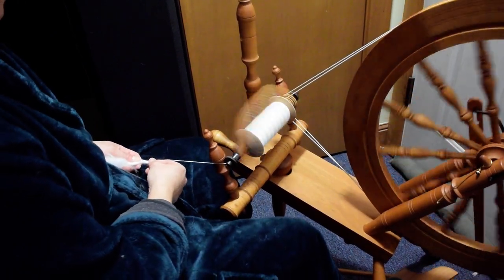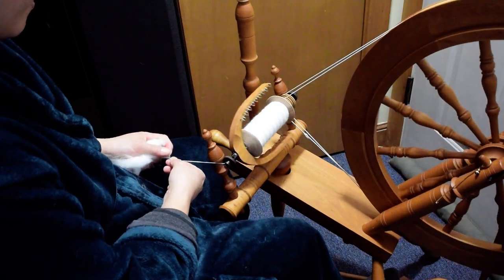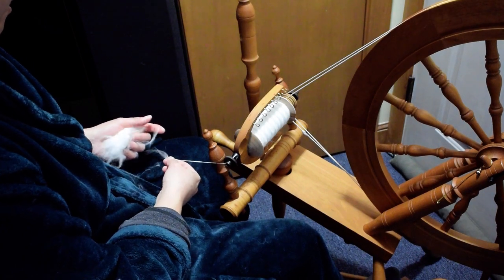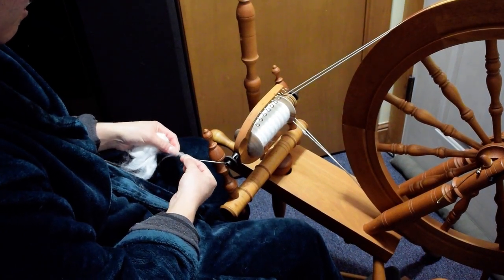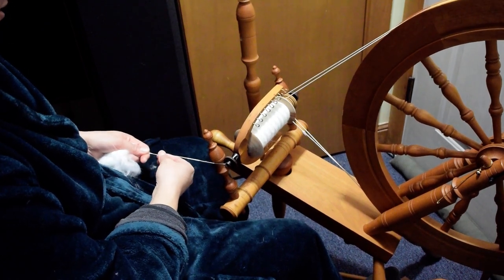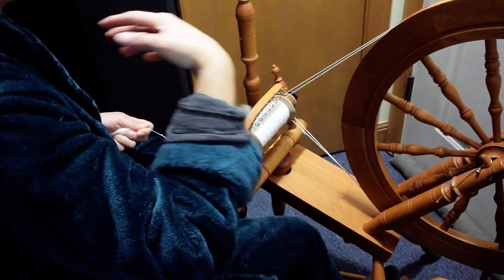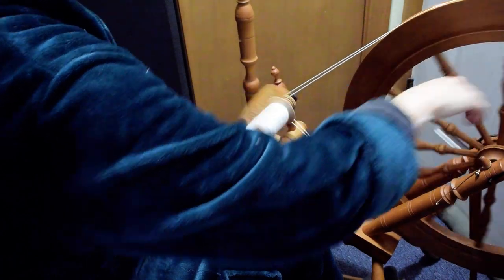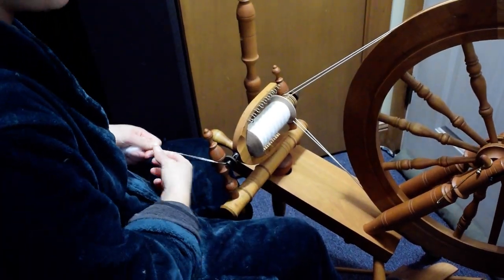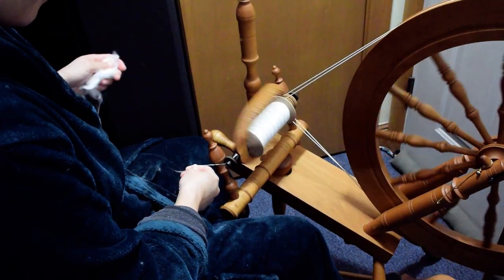Plucked angora is preferred — you don't have to deal with these cut ends, which sometimes like to just stick together. Usually when you're spinning, you want all your ends to be a little bit separated. You don't want to spin one big chunk together, unless you're doing lock spinning, which I don't think would work terribly well.